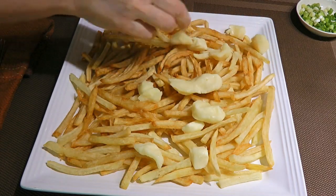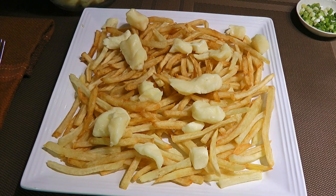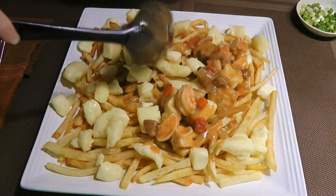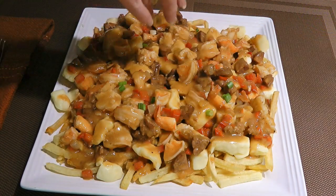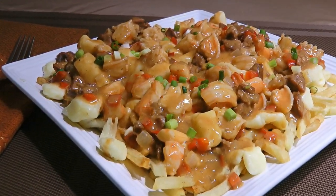First, we'll generously add the cheese curds on top of the french fries. Now we'll spoon the gravy on top, covering the surface, and for the finishing touch, we'll sprinkle on some chopped green onions. And my friends, this is our Cajun Poutine!